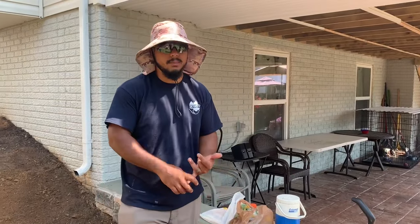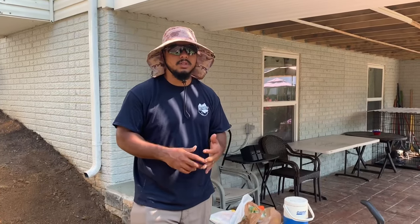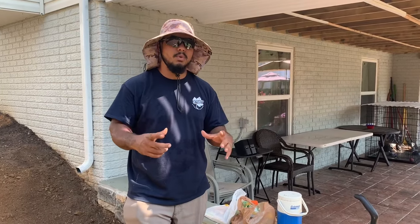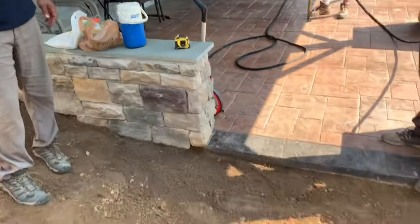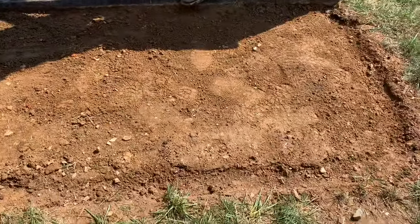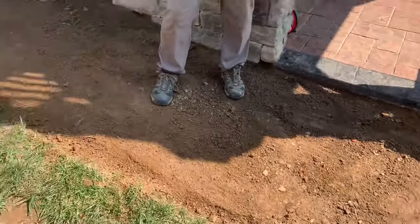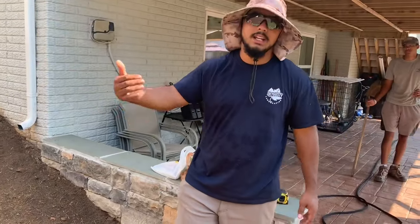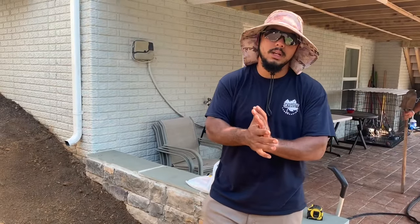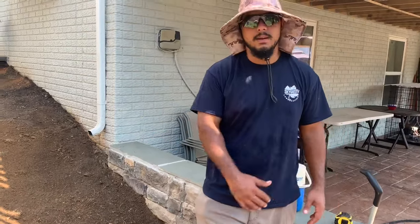Depending on the border we're using, we have different techniques — if it's a paver border that's a whole other conversation. Today we're using a four-inch aluminum border with spikes. To get a nice edge for it, take a trench shovel and run it along the edge, going down another inch and a half or so, giving us a defined edge for the border to sit up against. Once we tack the edge in, we'll put down the fabric and lay the rock.